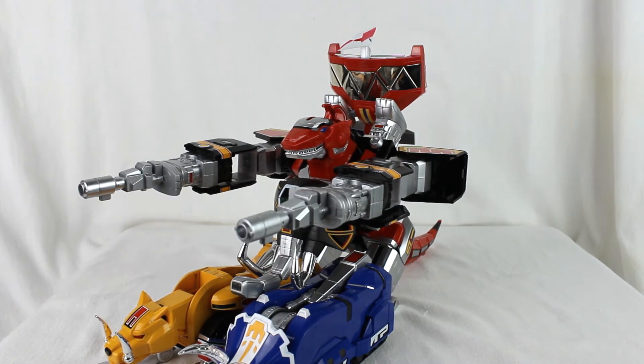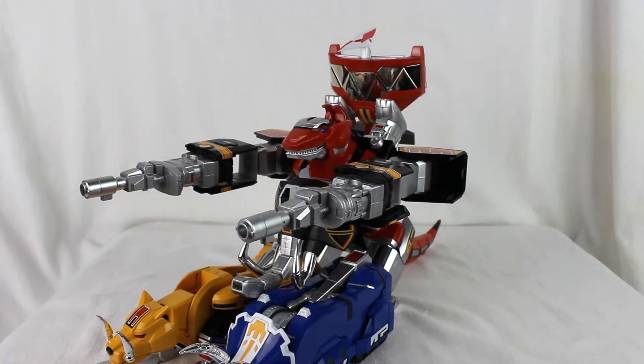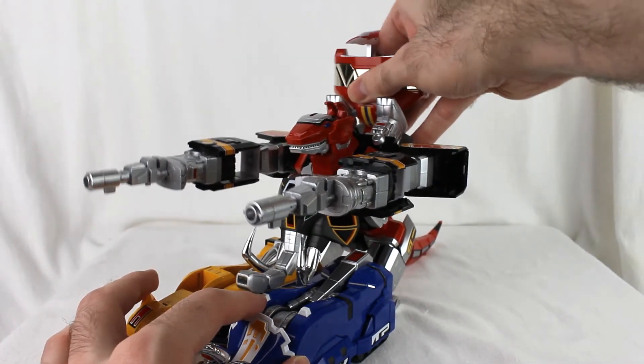They decided no wheels because it cheaps things out. Moving on to the Megazord now. To do the Megazord, take the Pterodactyl off the back.